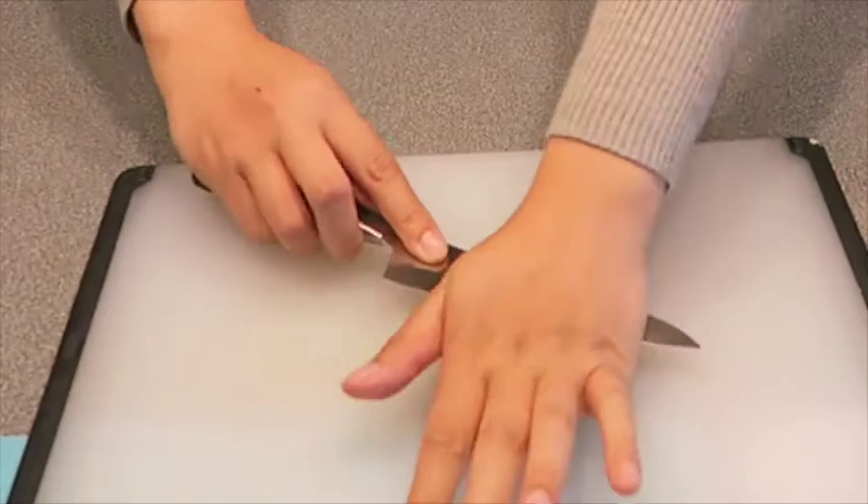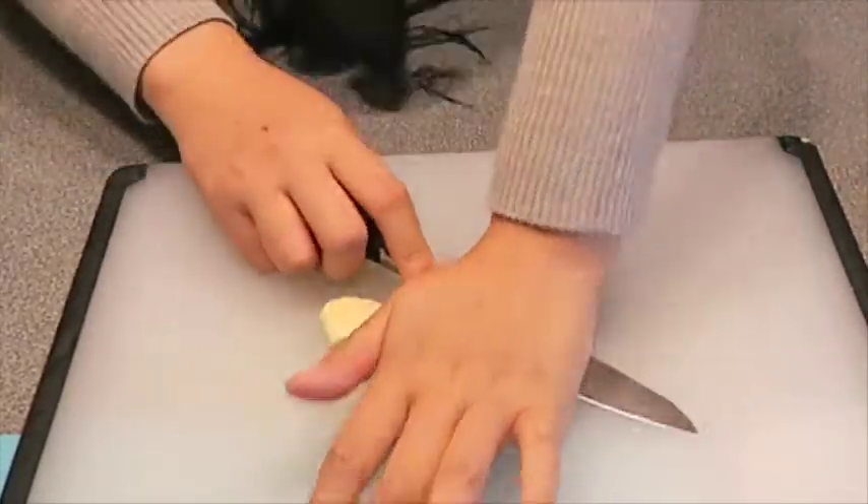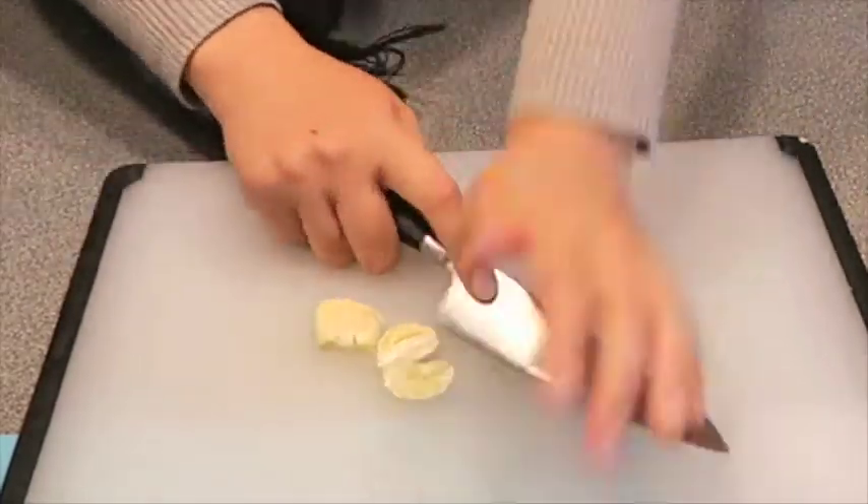Start by preparing your garlic. Go ahead and hit the garlic with the side of your knife so that the flavors can come out. You can also decide to mince them if you would like.